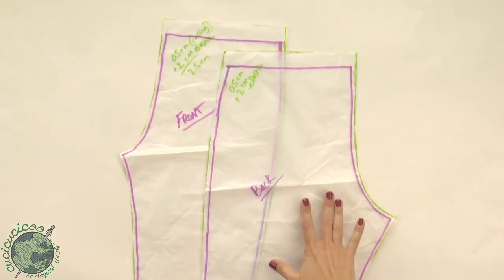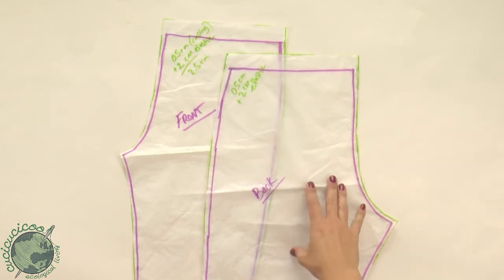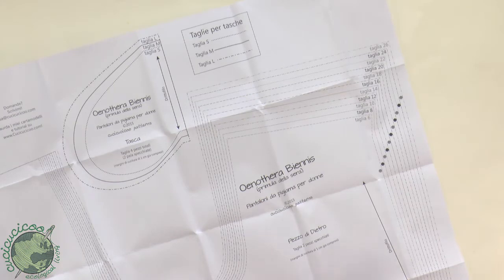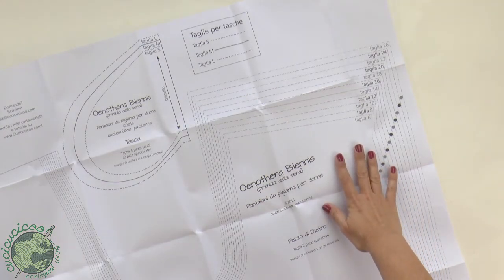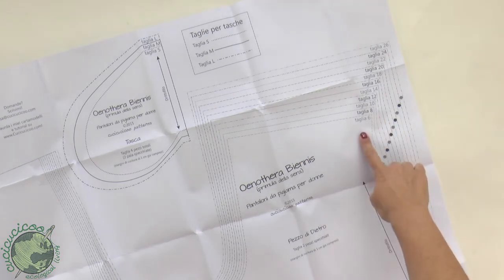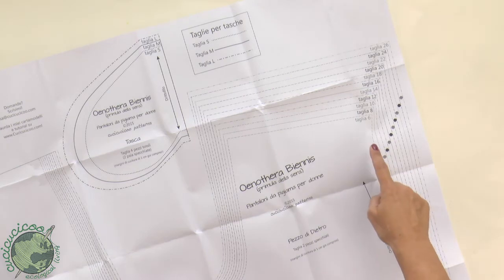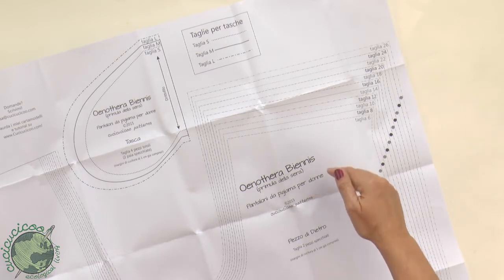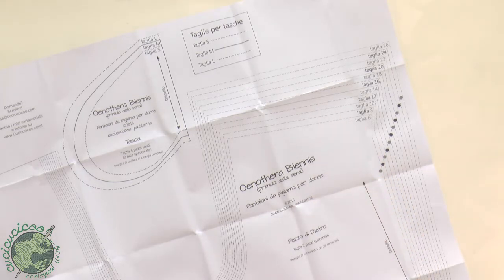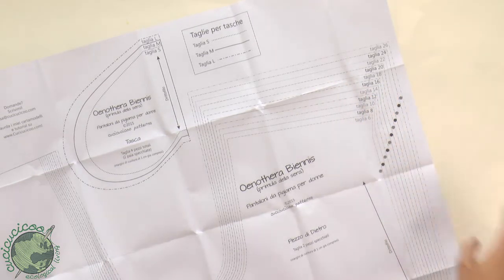In my last video I showed you how to draft your own pants pattern from a pair of pants that fit you, so I'm going to be using this pattern. However, if you want more options, head to my shop — I'll put the link below — and you can get my Evening Primrose Pajama Pants pattern for women. It has a bunch of different sizes and options such as optional pockets, a drawstring waistband if you prefer that to elastic, and three different lengths: full length, three-quarter, and shorts length. Just measure yourself and use the guide to figure out which size you should be.